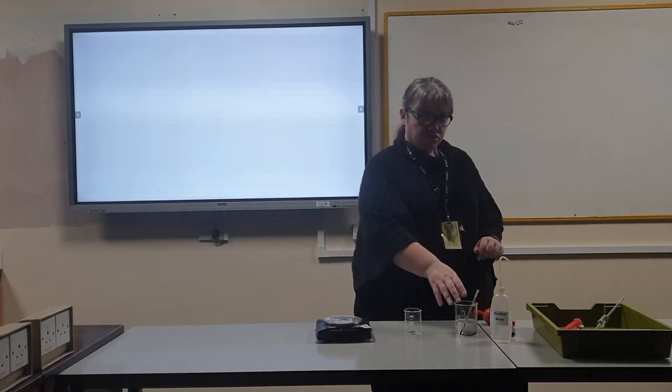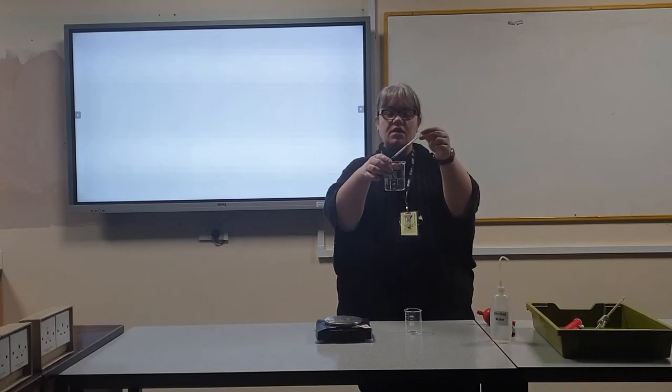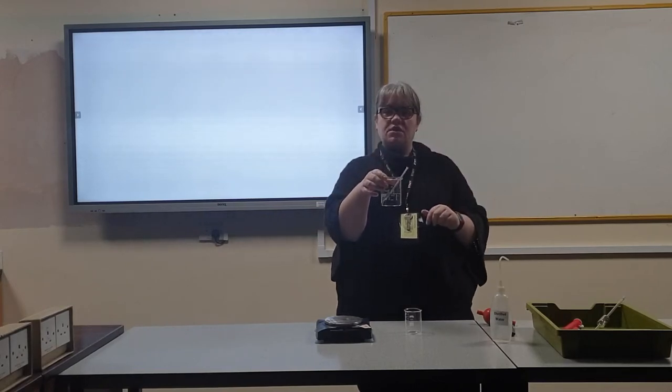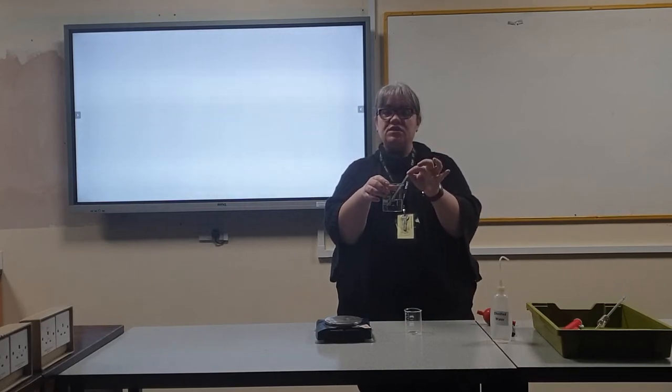I have already rinsed all of the glassware with distilled water and let it dry. Pour some distilled water into the larger beaker and put in the thermometer. Leave this for at least 10 minutes to reach room temperature, then record the temperature that is written on the thermometer.